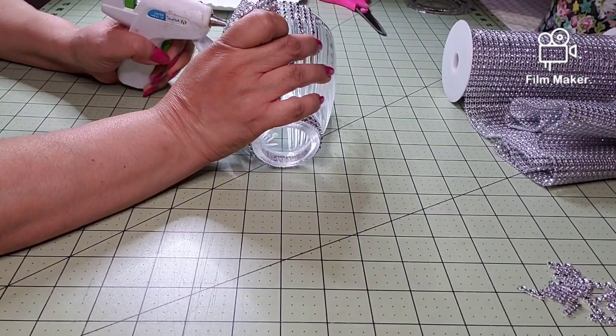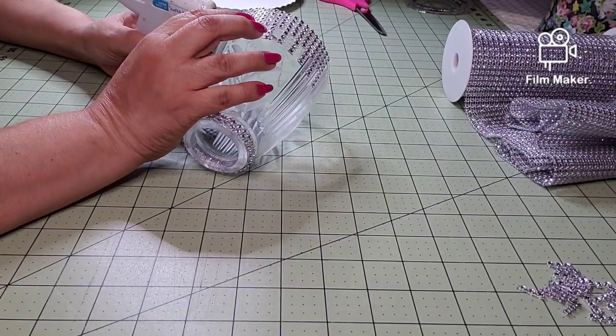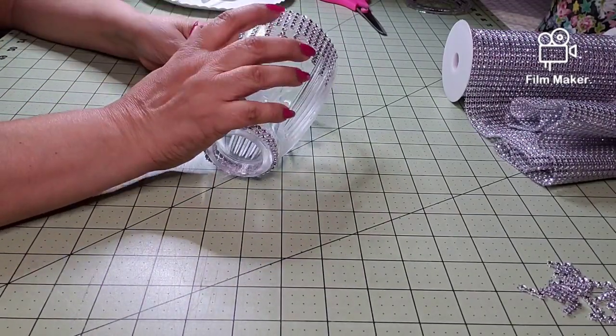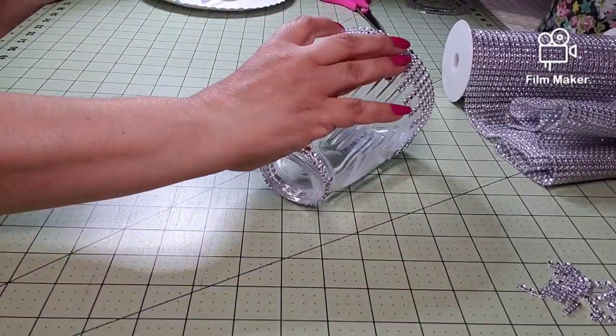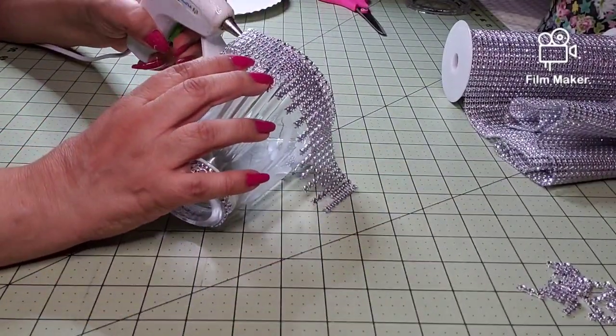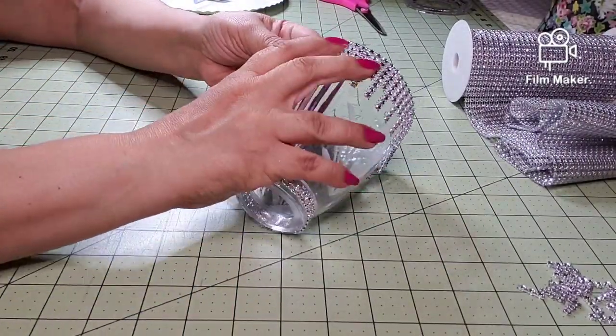I started another project, but it actually broke because I don't have the E6000 glue. It just slipped, so I had to come up with something else — and actually, I like this better. Just wait till you see the end. It's very pretty.